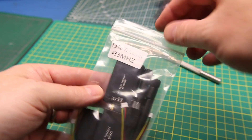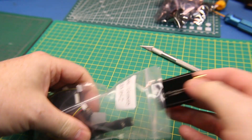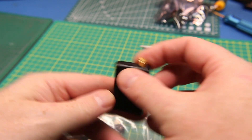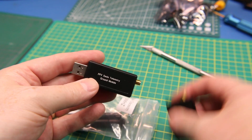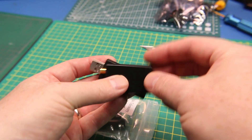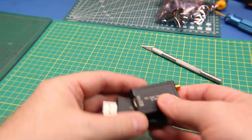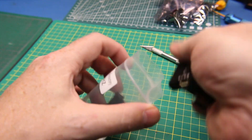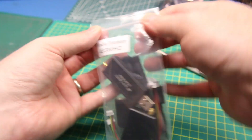433 megahertz telemetry radios. These are for sending data down from my aircraft and my FPV stuff. This one is labeled just 'air module.' These are a little different — the last ones were the 3DR. This has a ground and an air. The newer ones both have a USB connection on them, so you can use them either way. I think these are about 100 milliwatts, 433 megahertz. Just come with some dipole antennas and some wiring. Should work pretty good for sending data down from an aircraft.